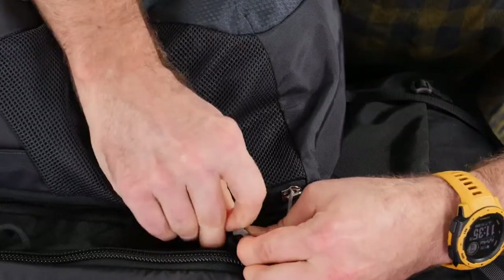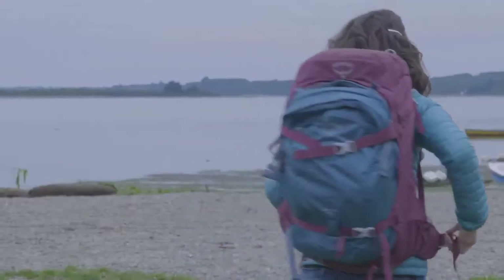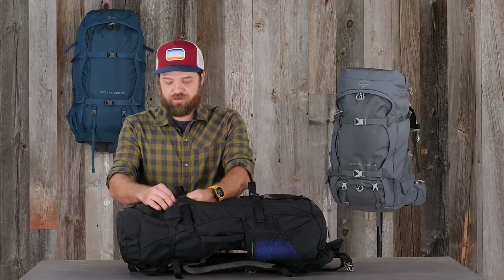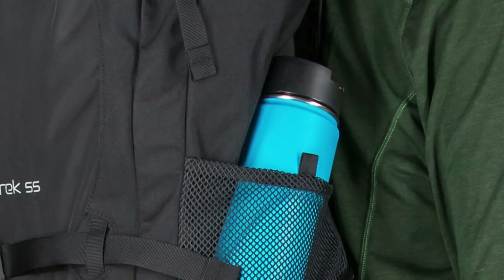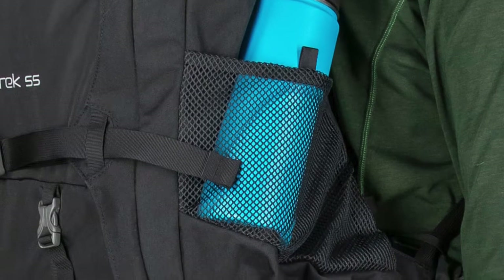There are multiple gear loops throughout this pack as well, so if you want to hook maybe our Daylight series of packs or any other pieces of gear, you can attach them to the outside. We have zippered pockets for additional storage on the inside of the pack, and dual access water bottle pockets for putting your water bottle in from the top or accessing it from the bottom on the go.